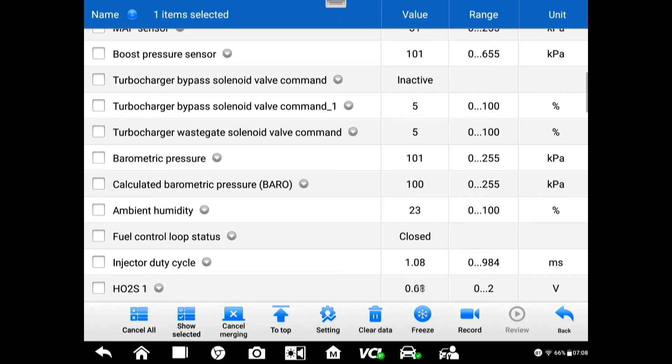Injector duty cycle right now — hot idle, base idle. It's only a 1.5-liter engine and we're down to 1 millisecond. What's the range? Have you ever thought about it?